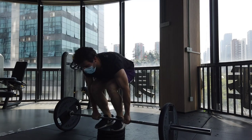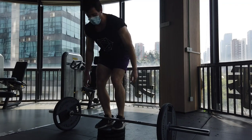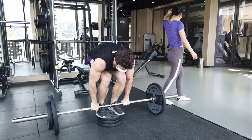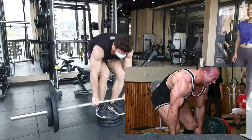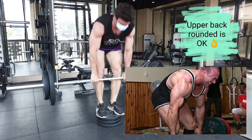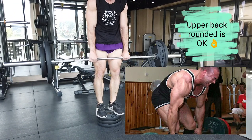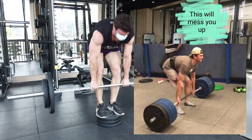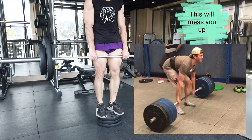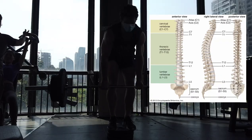Before we get into the frequency discussion, I want to make some points about my deadlift technique, just because I know I'm going to get a ton of questions in the comments. I am a round-backed puller, but where I'm actually rounding is the upper back and not the lower back. You can usually round the upper back with no injury concerns, however if you round the lower back you're going to get messed up pretty quick.